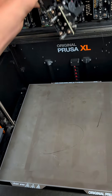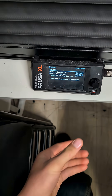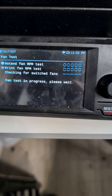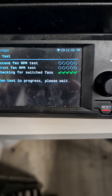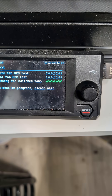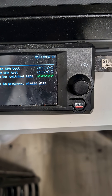I finished taking all of them off. Now let's put it on and try the RPM test again — it should now show checks on every single one of them. There we go. Once it shows all the checks on everything, you should be ready to print.